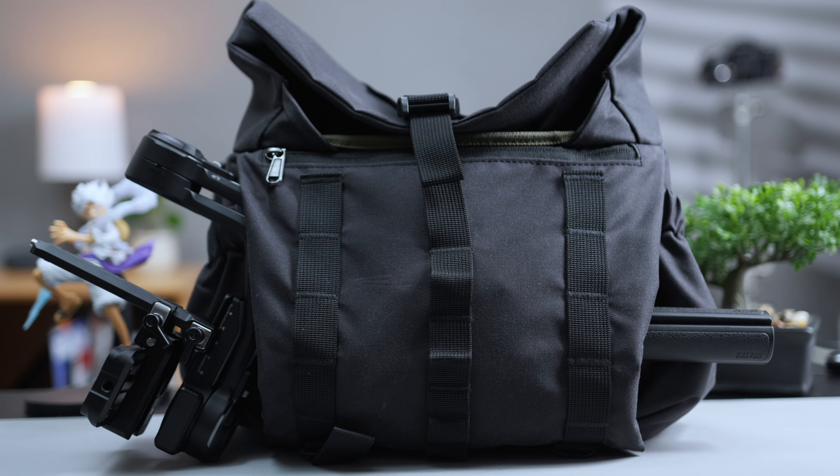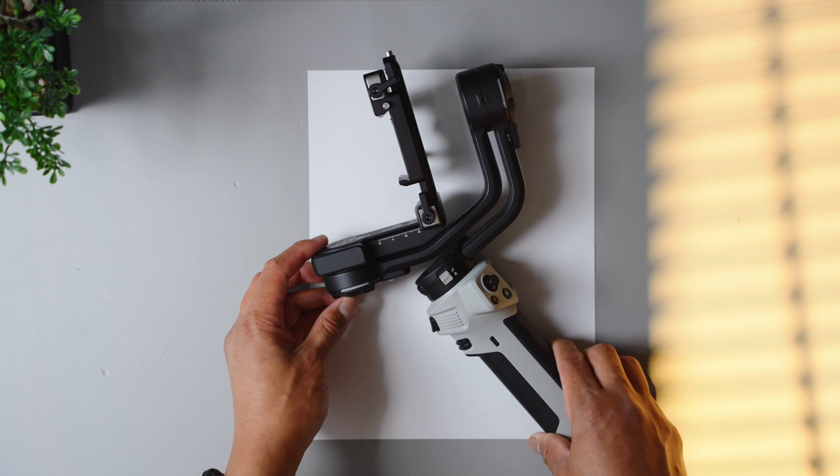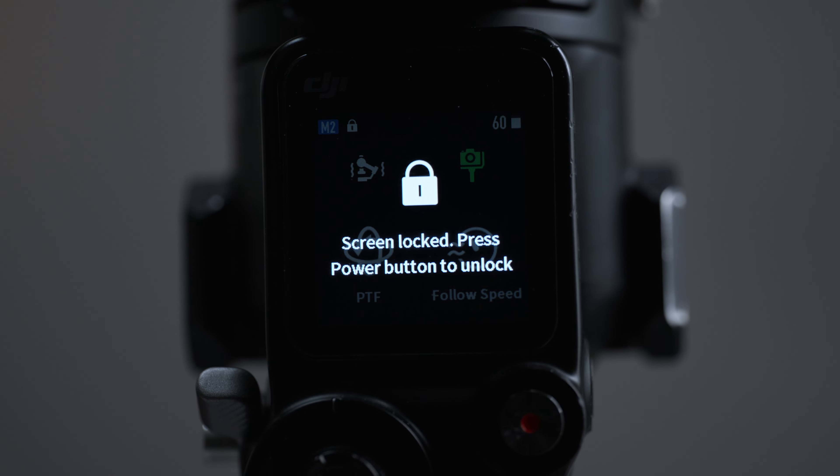As strong and reliable as the Weibo 3E has been, some things didn't go right. There were a couple of times I accidentally pressed the menu button while shooting and wished it had some kind of lock to prevent going through the menu and changing settings unintentionally. I was also accidentally hitting the trigger button, activating mode switching — going from follow mode back to pan follow mode. It'd be nice to disable the press-and-hold trigger function, similar to how you can set other buttons to none. And the flush x-axis locking lever under the camera plate remains a minor annoyance, though none of these are deal breakers.